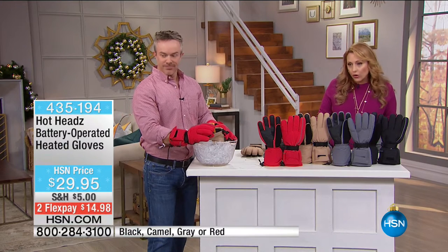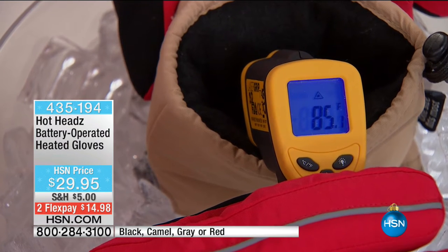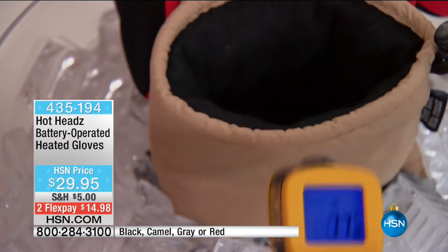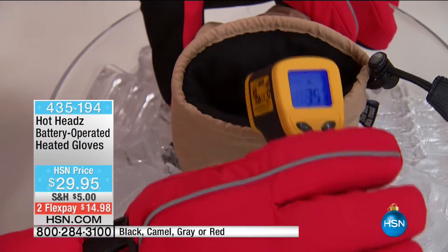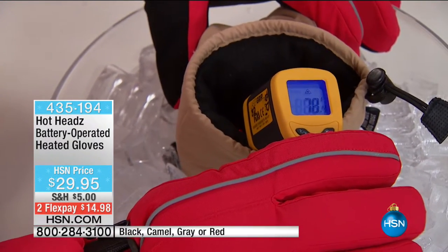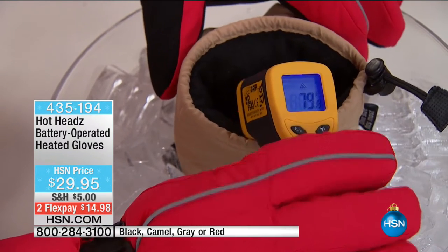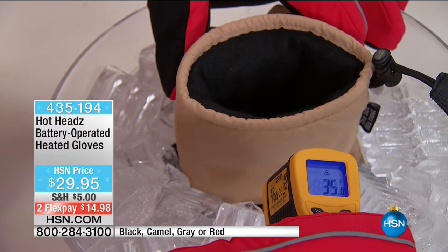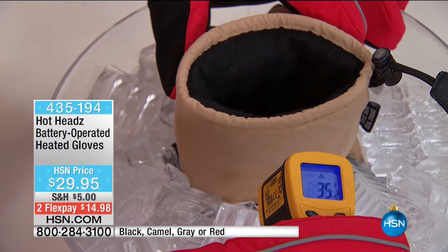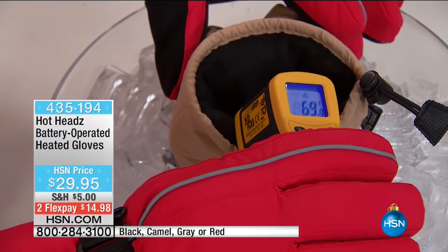We're going to show you the temperature difference. Look at this — we're nice and cozy inside our gloves at 85 degrees. Then we come out to our snow — 35 degrees outside. That's what you want to avoid. You want that nice 70-80 degree temperature on the inside because that's when you're going to stay warm. This glove has been sitting in here for about 30 minutes and it's still 35 degrees outside — but on the inside, it's dry and nice and warm and toasty.